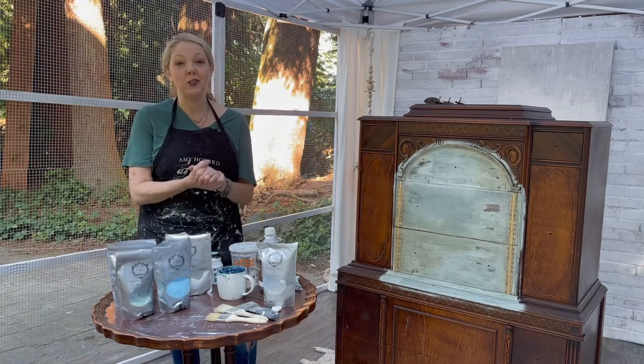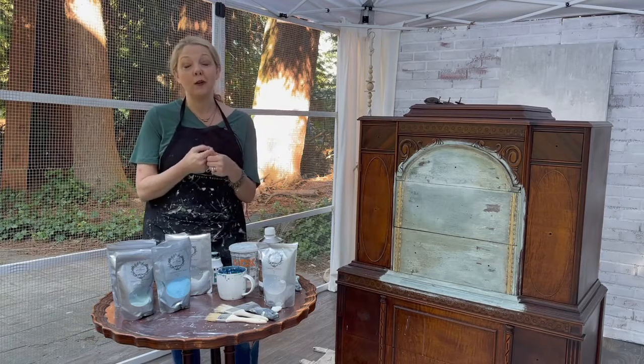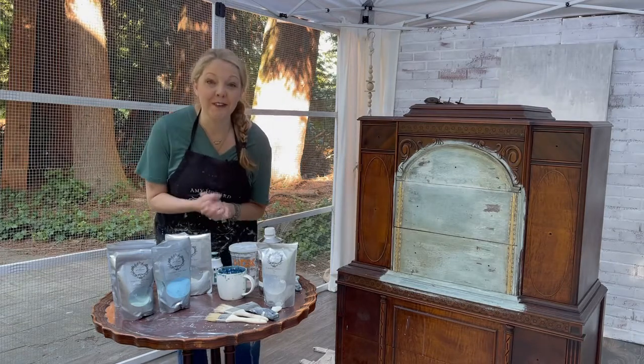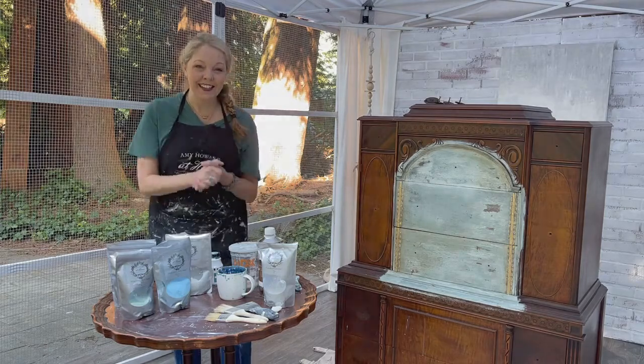I am Heidi Marsh and you have reached the YouTube channel for Revive Your Home, where it is my goal to help you decorate your home in both eco-friendly and budget-friendly ways. So are you ready? Get your milk paint ready and grab a pen and paper to take notes and let's get painting!